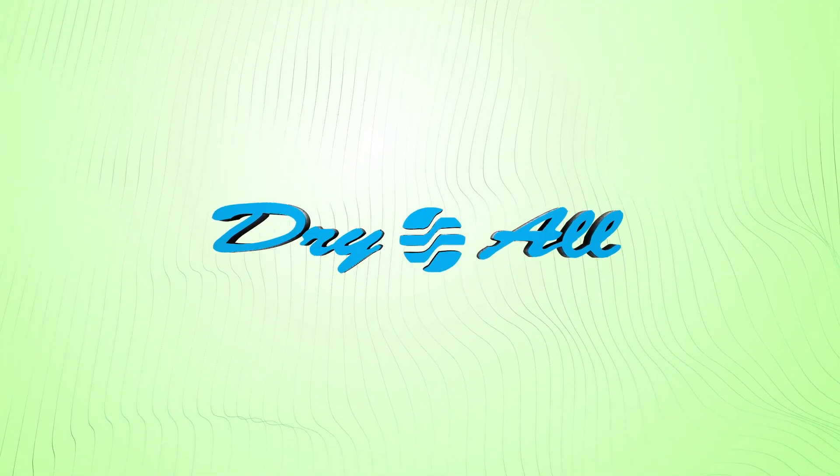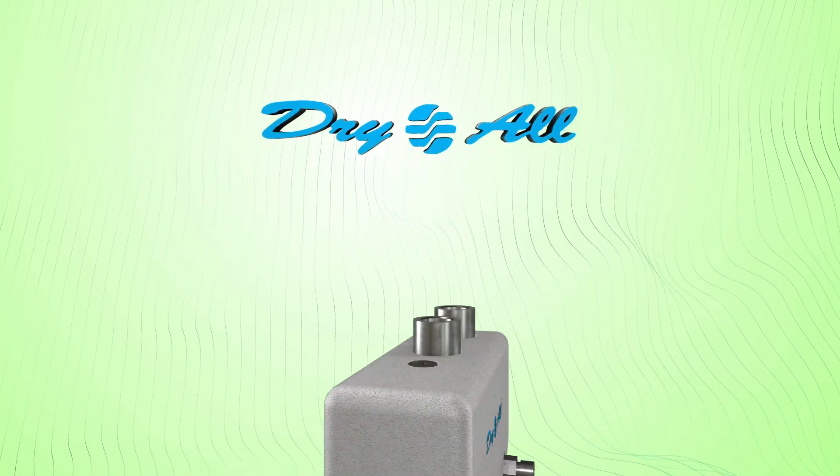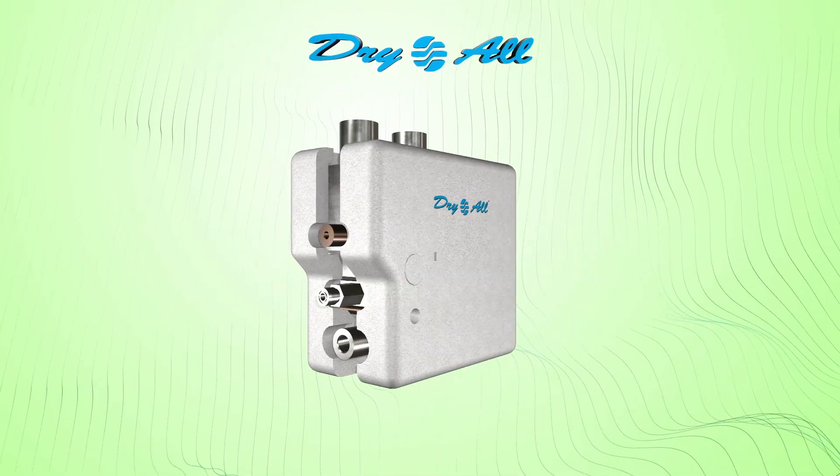Introducing the compact yet sophisticated solution in refrigeration and air conditioning technology, the Dry All 3-in-1 Aluminium Heat Exchanger.